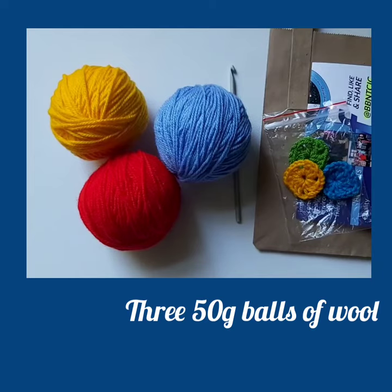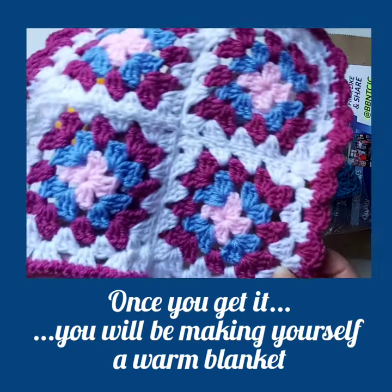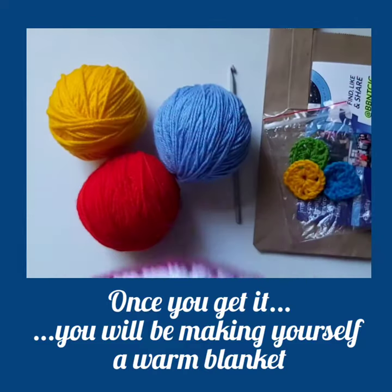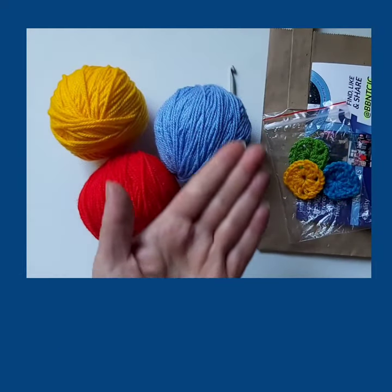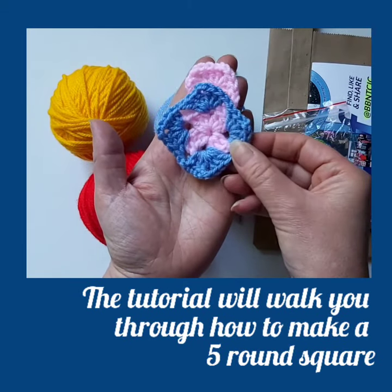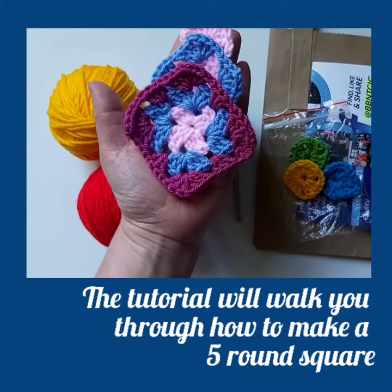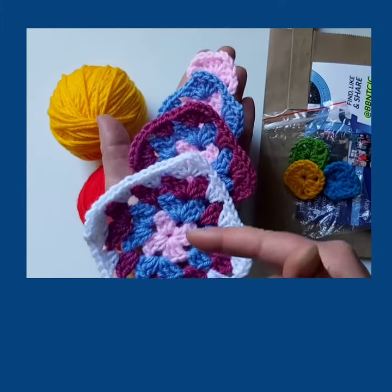Once you master the basic stitches, before long you will be creating your own warm blanket. Our online step-by-step tutorial will walk you through each step to build on from the starter square. To create a large square, you can learn to join together with others to create a blanket.